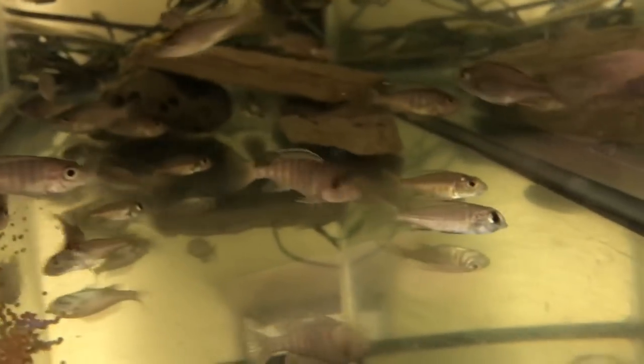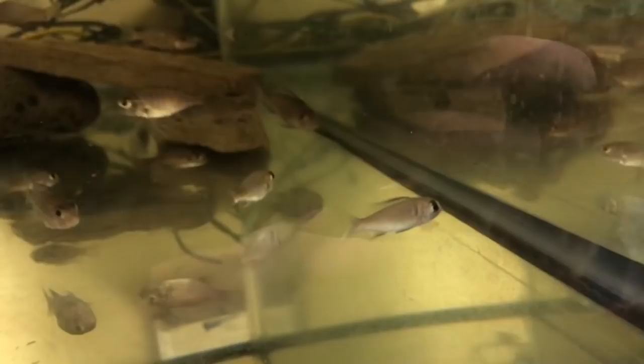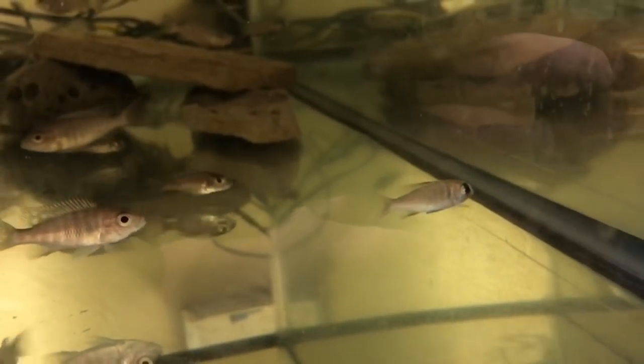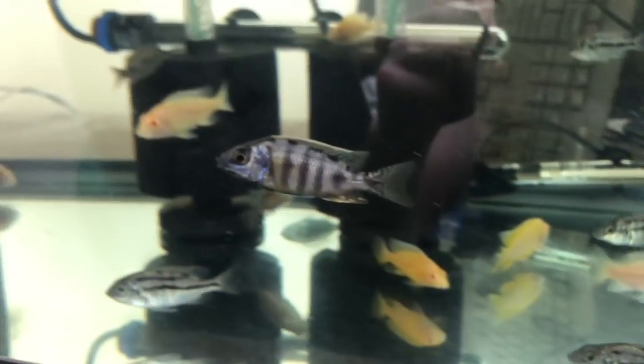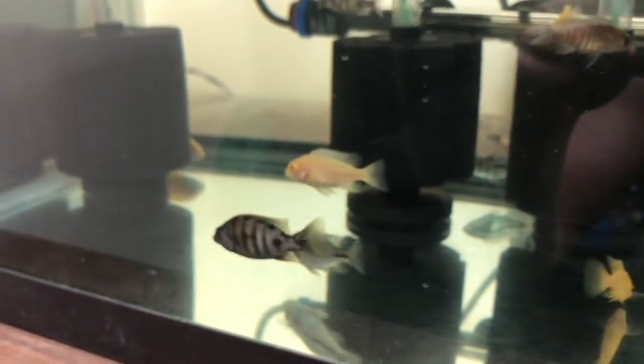And one lone Placidichromis deepwater hap electra - a small little runt, so I left him in this 20 long. Moving over here to the 40 gallon, we've got some F2 Taiwan reef - that is definitely a male there, about two and a half inches and starting to look good.